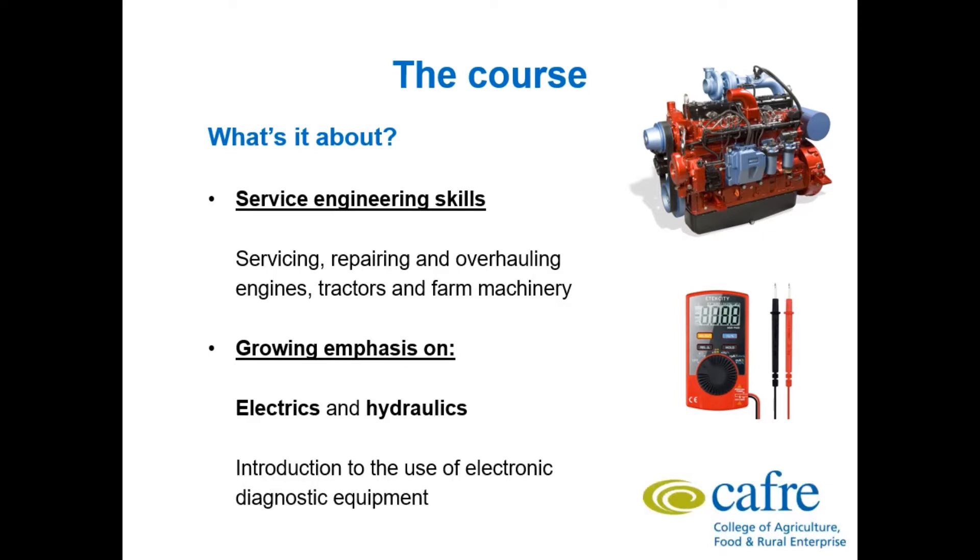An example of this would be the TEXA diagnostic equipment we use to fault find on machines such as a 6330 John Deere. This is something that will be available to you in the Machinery and Building Centre if you come along to do the course.